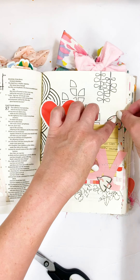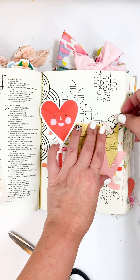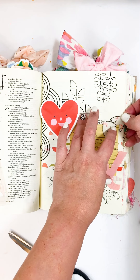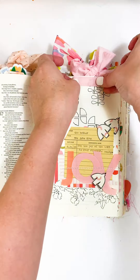You can kind of see my stencil play here — I went in with some of the stamps on this patterned paper from the 'One of a Kind' collection. Then I'm just going to finish that off with a little tab and some of those alphas from the kit at the top.